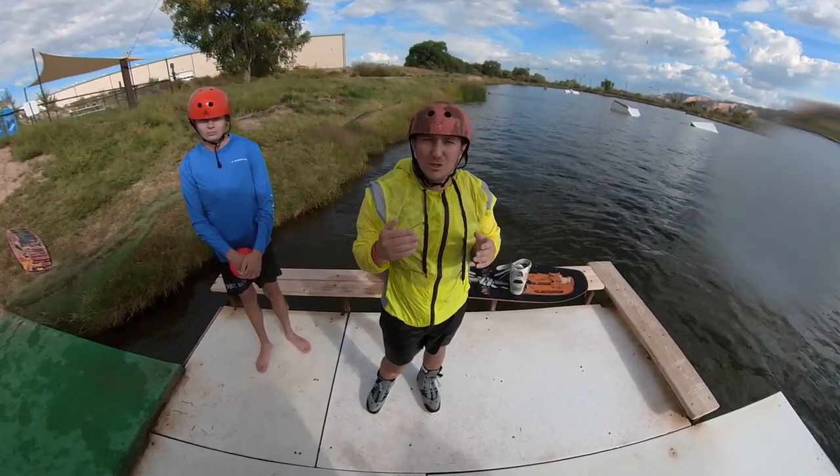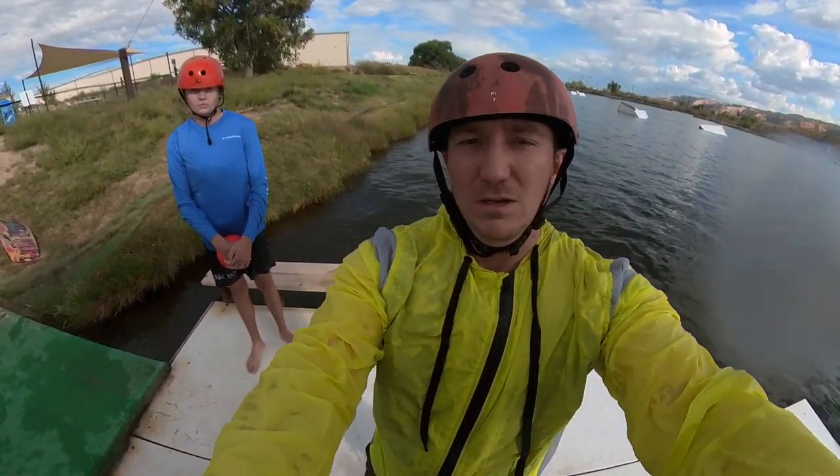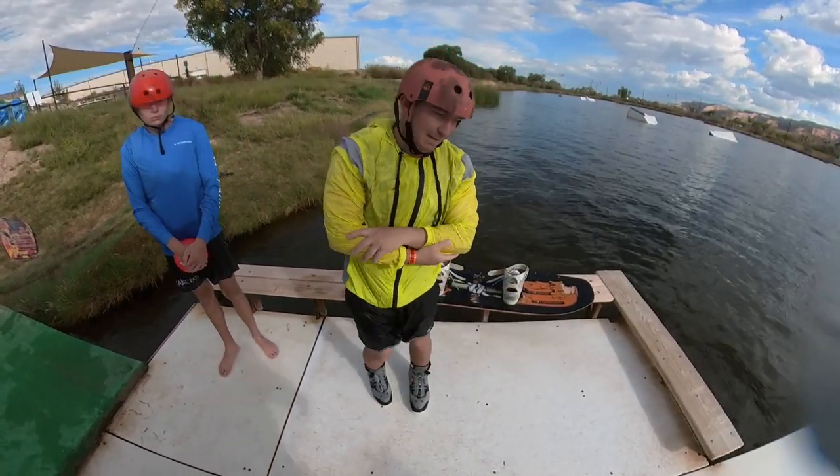Alright, so Cody's gonna go out, we're gonna do doubles. Head cam's gonna be on Cody. I'll help out. Hopefully my arms can survive like four or five more laps.